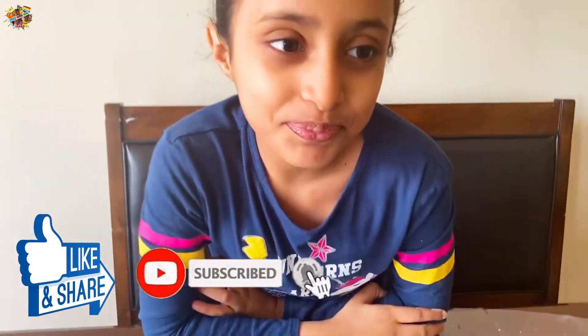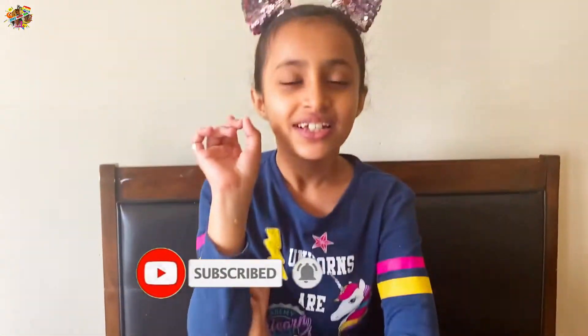Okay guys, we hope you enjoyed this video! Please like, share, and subscribe. Don't forget to comment down below and try this snow at home. Bye guys!